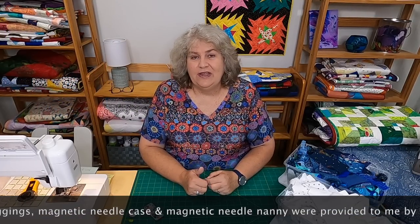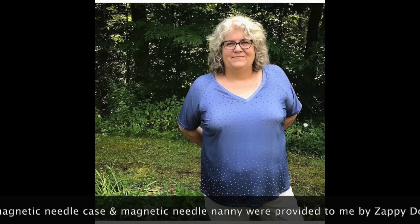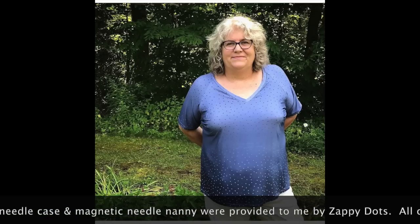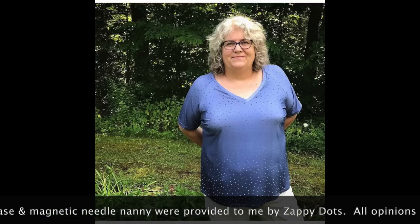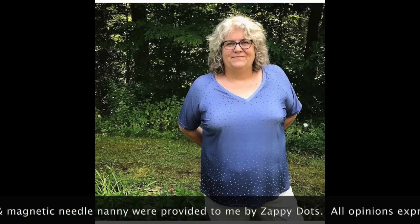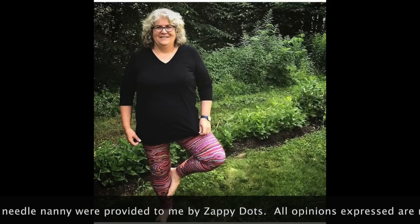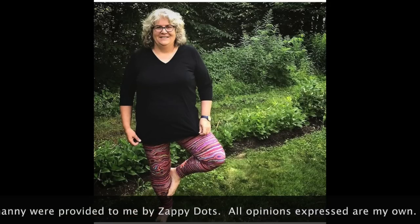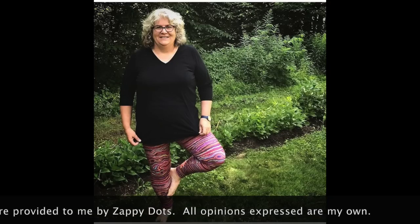They sent me this one to look at, and also a gray one with some dots in it, which is really pretty. That one is called Nightfall by Planted Seed Designs. They also sent me these gorgeous leggings — that's Jupiter, also by Cave Facet. I love those. I don't wear them everywhere because they're kind of bold, but I absolutely love them. They're lots of fun.